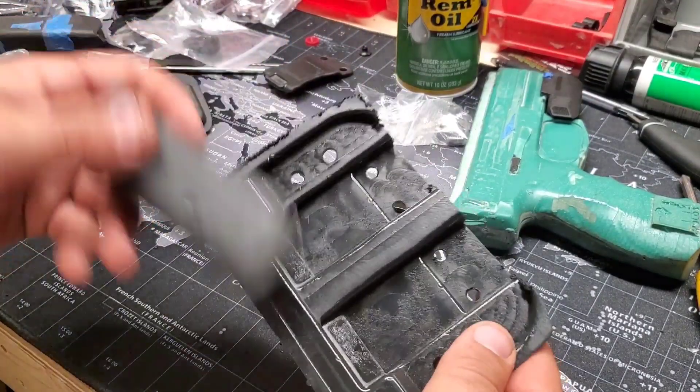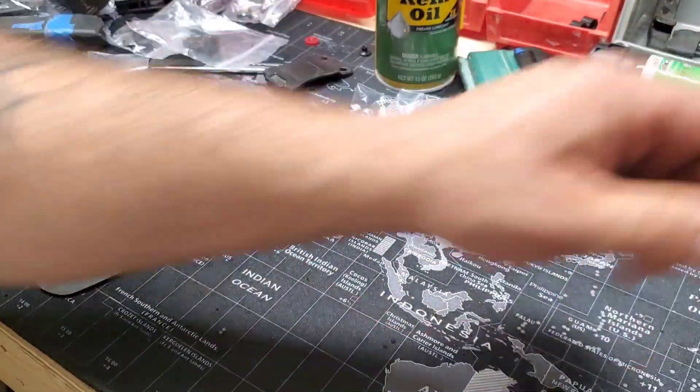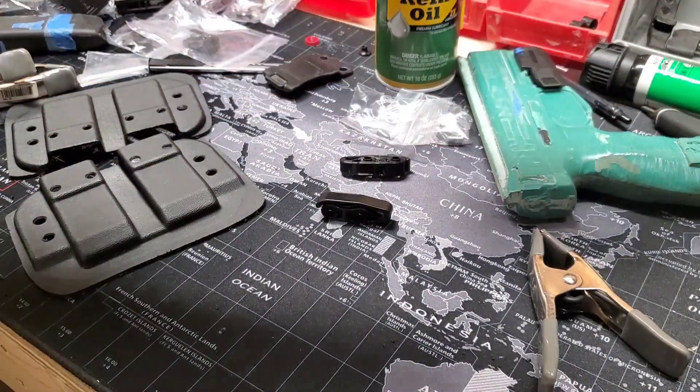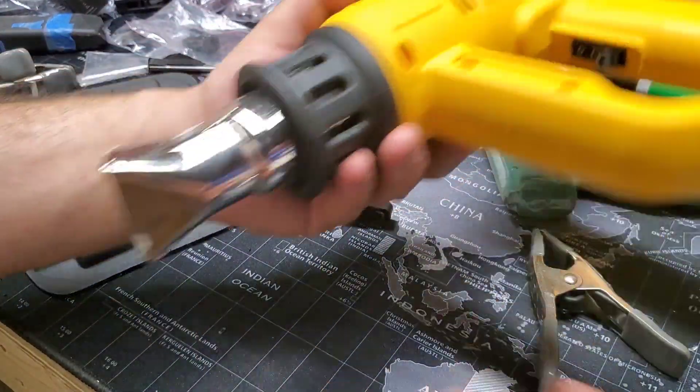You don't have to have a bullet in it because it's already designed for that. What I have is — you're going to get your clamps ready, get your MRD out. And then we've got our DeWalt heat gun with the slot attachment on it.